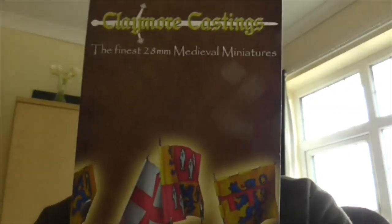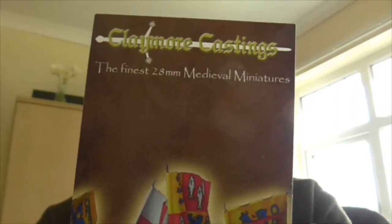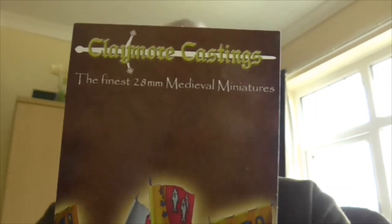These are the figures in question. That's Claymore Castings — it's a UK company, I believe based in Scotland, funny enough given the name. They do, at the moment, medieval figures.